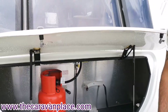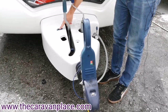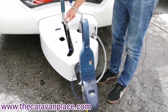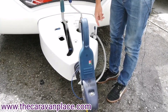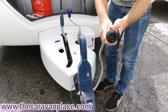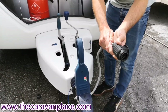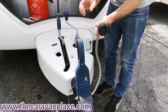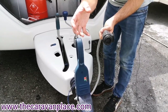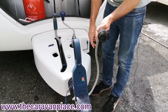The Elddis Avanti is fitted with the IDC control light which is the electronic braking system BPW fit on their chassis. We've got the 13 pin electric so if your car is fitted with 13 pin electrics this will just plug straight in. If you've got two seven pin connectors we do need a converter that goes from two seven pins to a 13 pin.